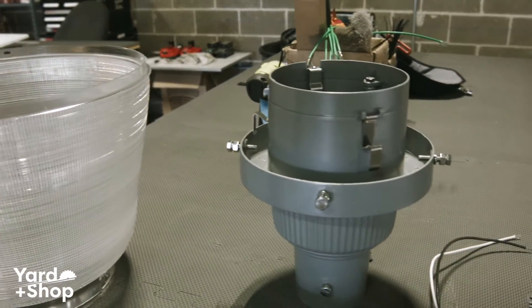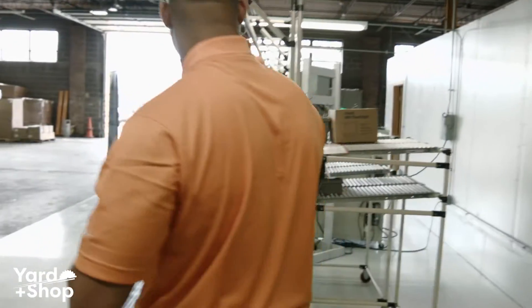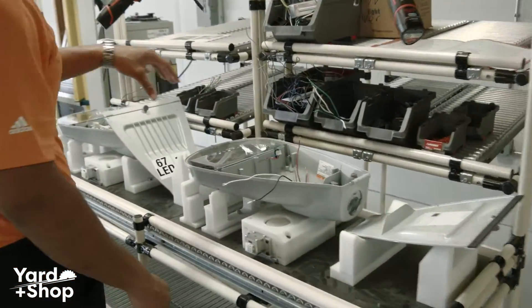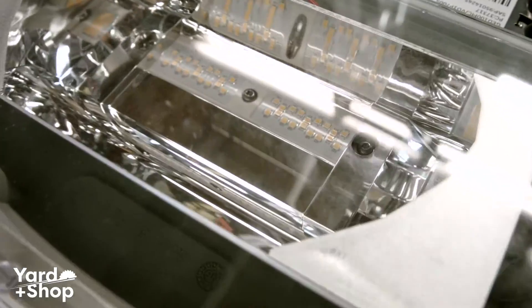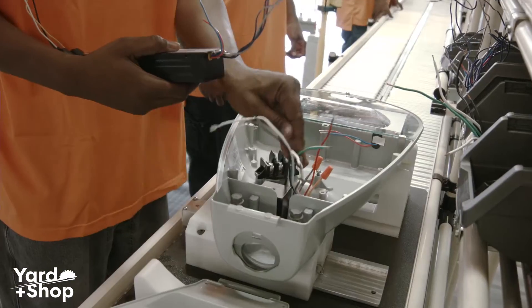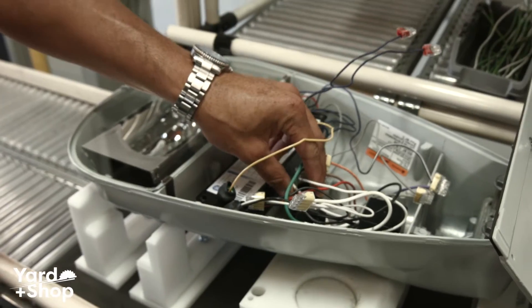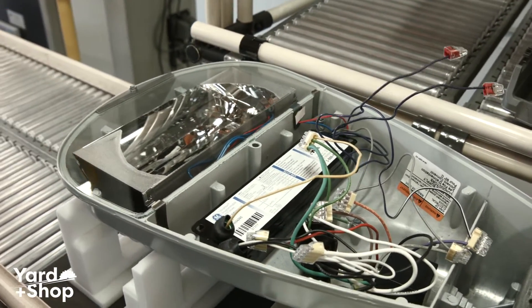When we receive it, we would receive a fixture that would look similar to this right here. If you look at this fixture, you can actually see your LED components inside. The guys have the necessary tools to install their driver, as well as your terminal block, which would connect to your input voltage when you're installing a street light.